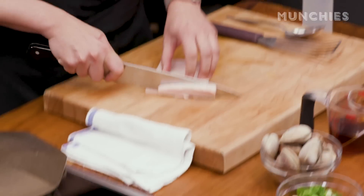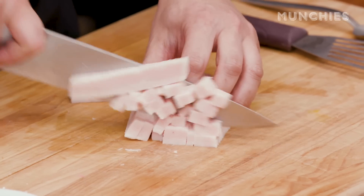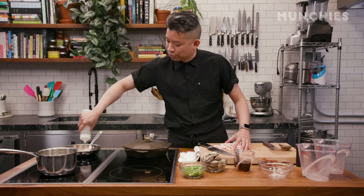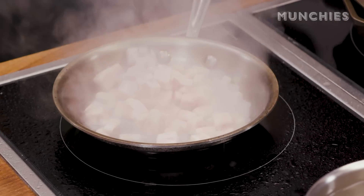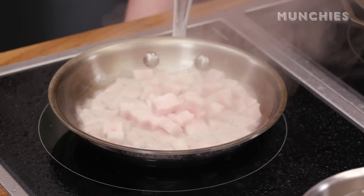In the meantime, I'm gonna dice up some fat back, cutting these into about 1¼-inch cubes. These are gonna shrink considerably as they render. I've got a hot pan, so I'm gonna add a little water so this doesn't burn. The water will eventually evaporate, leaving just the fat. This will probably take about 15 minutes — you want to do it at a low and slow temperature.